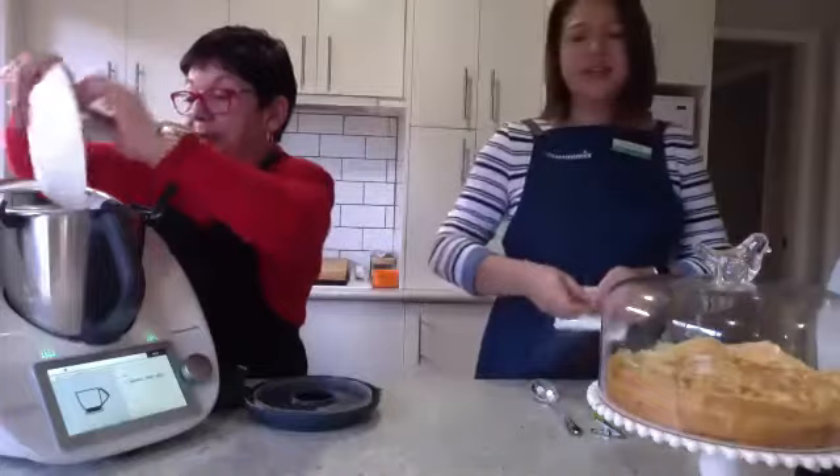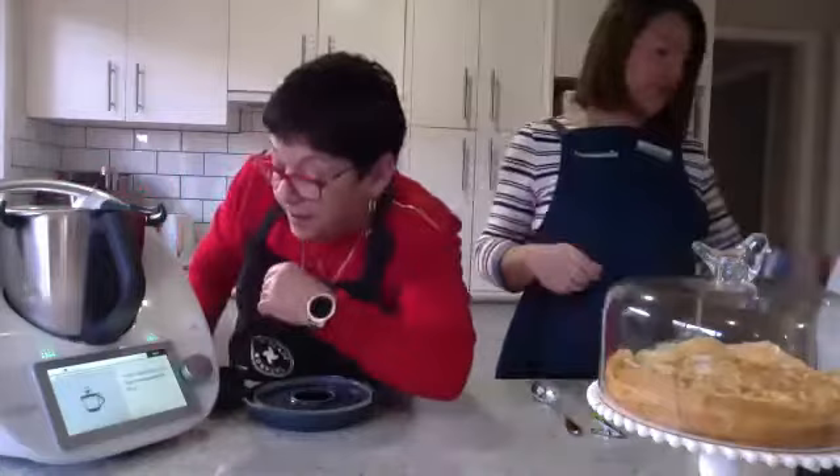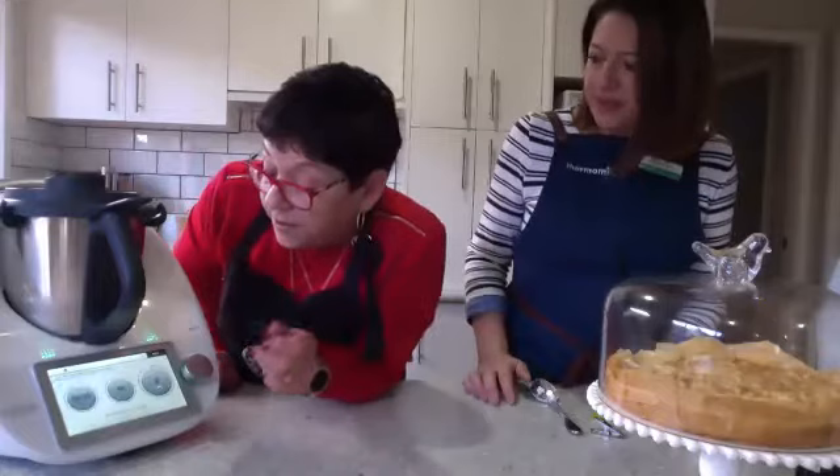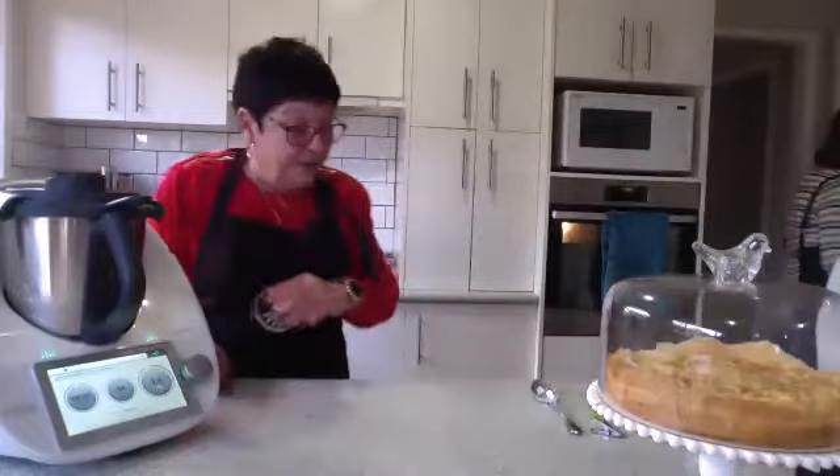You can zest the lemon in the Thermomix — we just used a lemon zester to be quicker, but you could have done that beforehand and thrown it in with all your ingredients. To zest a lemon it's probably speed 7 for about 3–4 seconds, it doesn't take long at all. So we're doing it 8 minutes and we'll go. That's what I love about this — it just stops when you get there.